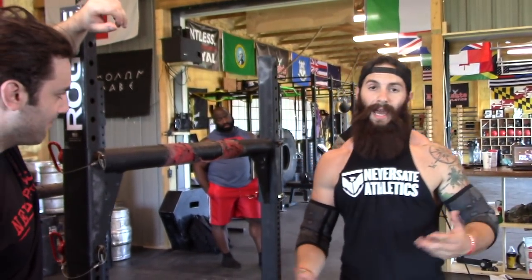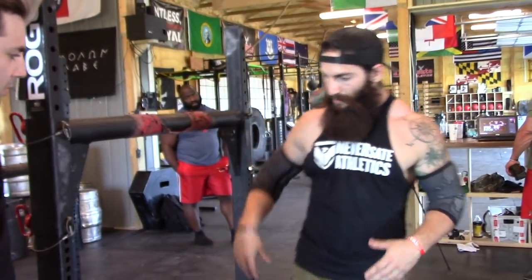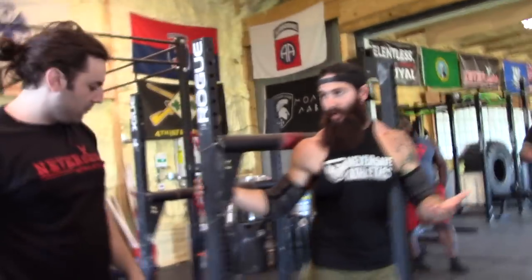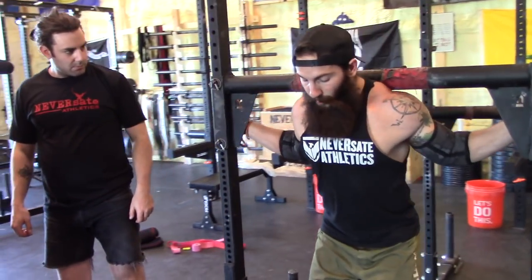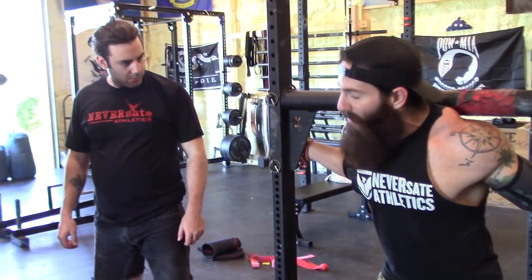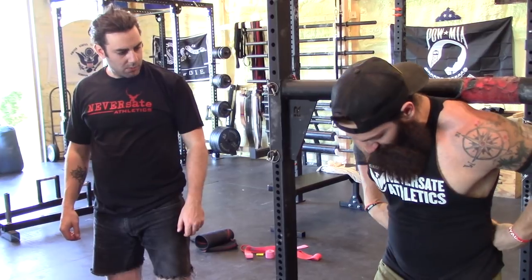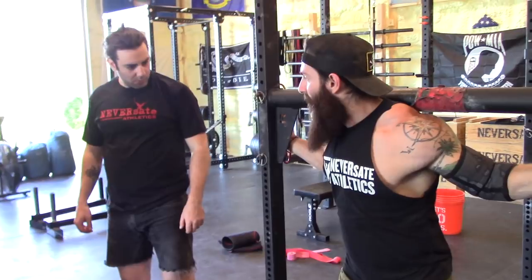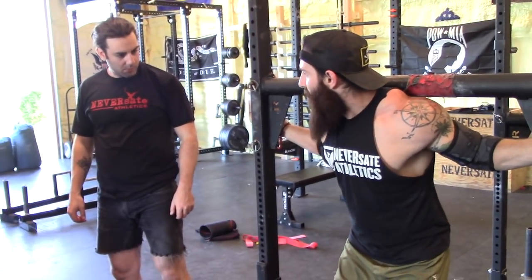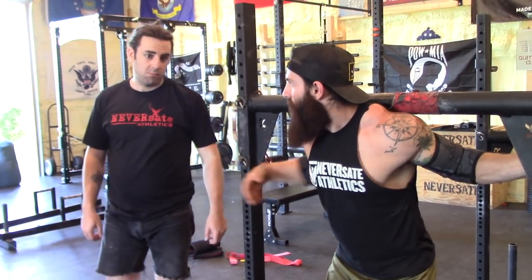There are two ways to do it. You can hold your breath the entire time, or learn how to breathe shallowly so you can still squeeze with your core. So you're going to set up just like we just taught you. Right before you go, in a calm setting, they're going to say 'competitor ready' — that's when I take my big deep breath. I'm going to push down into my stomach and squeeze. That's my soda can. You cannot bust a shaken up soda can, right? You pop that top, it's easy to crush. You shake it up when it's sealed, you can't crush it.